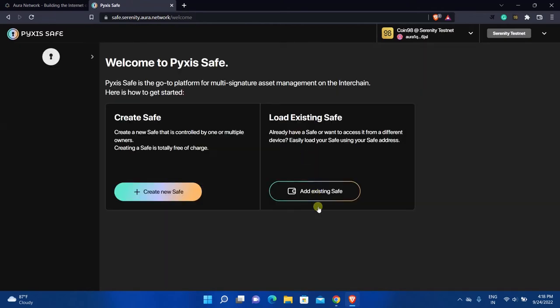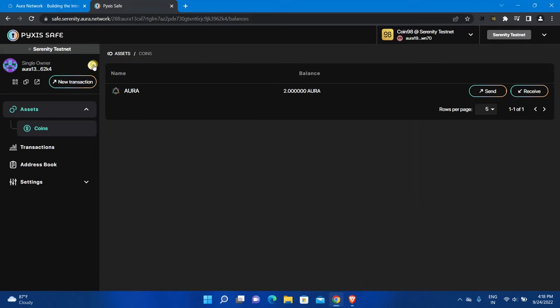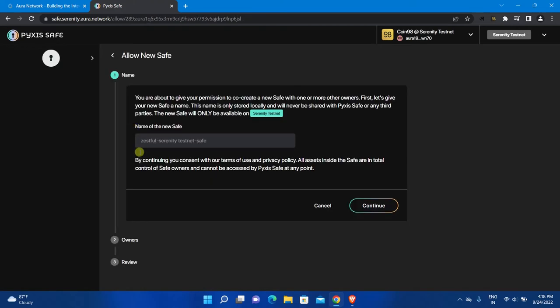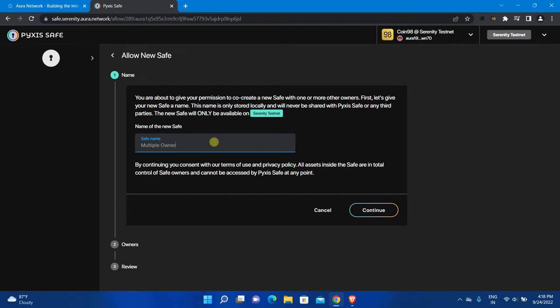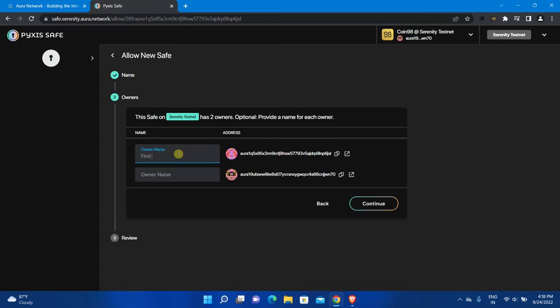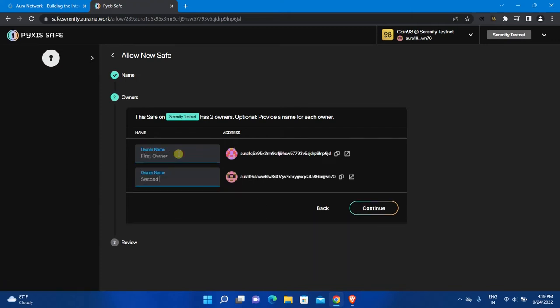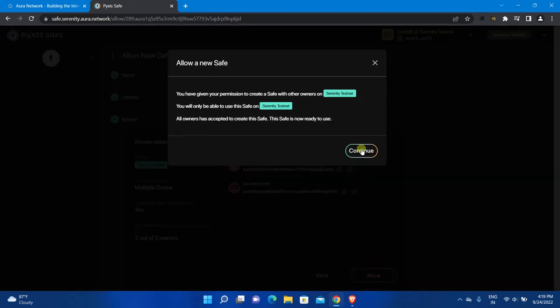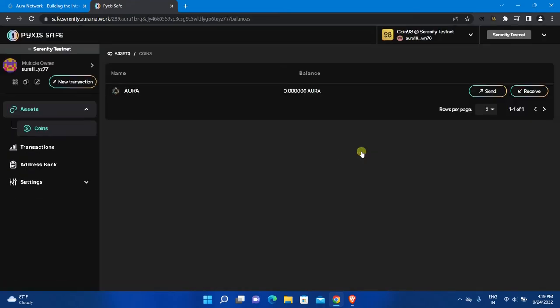You will be able to see your new safe, but I added the first wallet as an owner, so I need confirmation from the first wallet before I can do any transactions. Go to the wallet you added as owner and click on the arrow. Click on the dropdown to see pending safes and click Allow if you want to accept the ownership. Enter a name for the safe — it doesn't matter what the other owner named it, you can enter anything. Click Continue, enter the names of all owners, click Continue, then click Allow to accept the ownership, and click Continue. You have successfully created a safe with multiple owners.